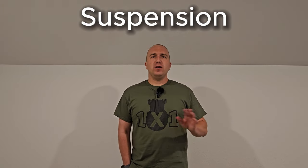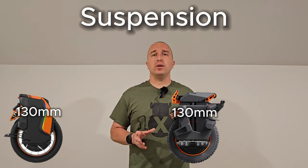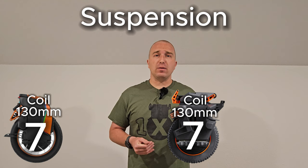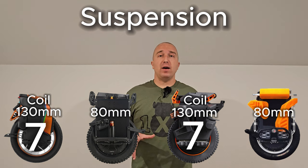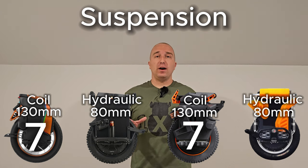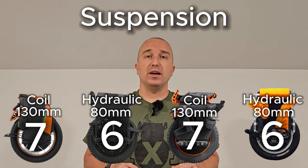Next, we have suspension. All four get high marks because none went with air-type suspension. The S19 and the Extreme have very similar suspension with 130 millimeters of travel using coil-type suspension, both scoring a 7. The Patton and the Commander Mini are very similar, both with 80 millimeters of suspension travel and highly reviewed hydraulic-type suspension. Because of their smaller travel distance, both score a 6 out of 10.